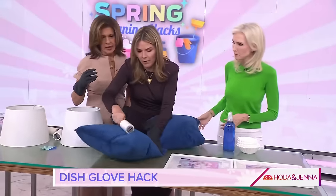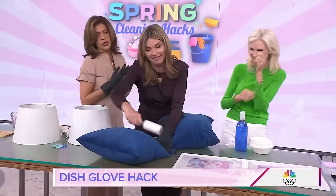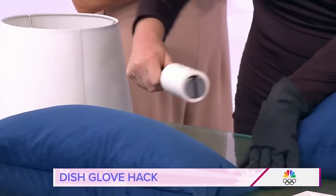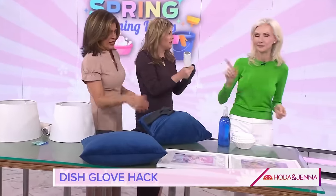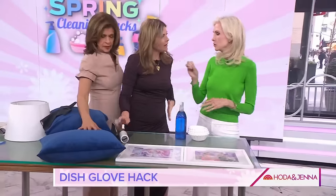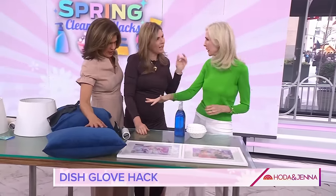It works! Go back in with the dish glove to get the dirt off too. This is your combo — the one-two punch. The nice thing is these are things you have at home. You do not need to go buy anything. And get your kids to do all this — it makes it fun, it's a good chore.